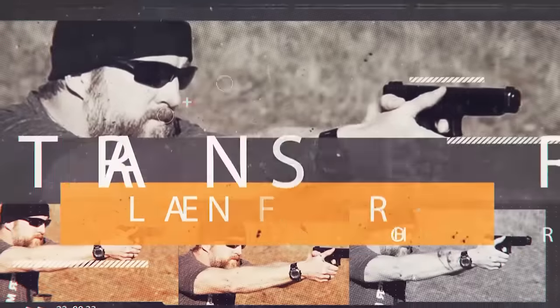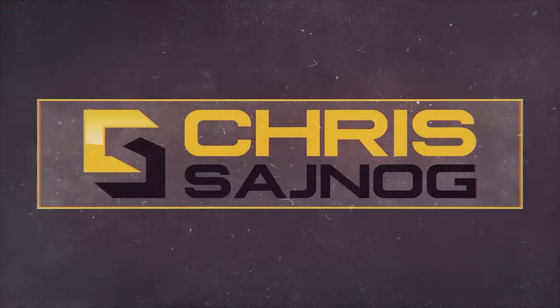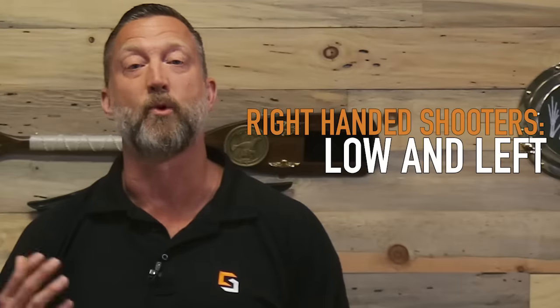Joining me now is retired Navy SEAL sniper Chris Sinog. A lot of people complain about always shooting low and left. This is generally for right-handed shooters.